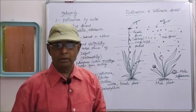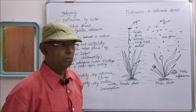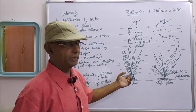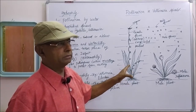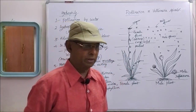After pollination is over, the stalk of the female flower coils and brings the pollinated flower back to the bottom of the plant, where fertilization takes place and fruit formation takes place. That is the pollination, fertilization, and fruit formation of Vallisneria spiralis.